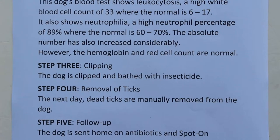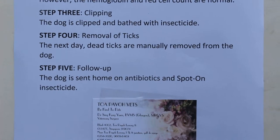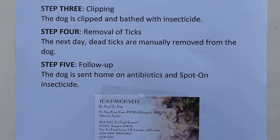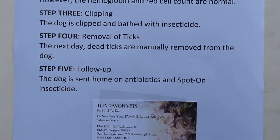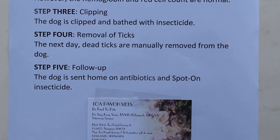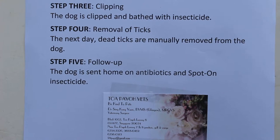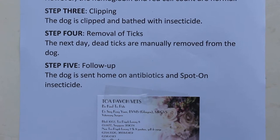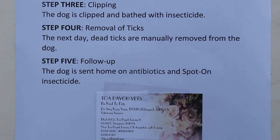Usually the dog goes home the second day with antibiotics and spot-on insecticide given to the owner to apply. This is normally given every three to four weeks depending on the brand. The home surroundings are fumigated — in this case, pest control comes to fumigate the surroundings: the grass, the rooms, and all surrounding areas. Sometimes they use a fumigation bomb — closing all the doors and windows to smoke out the ticks.